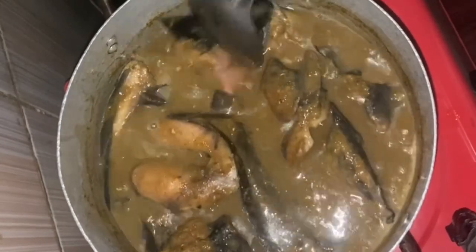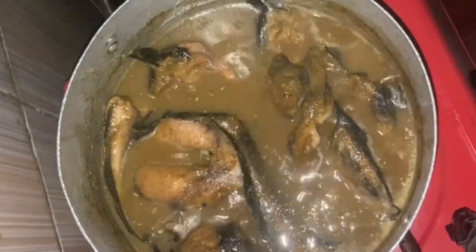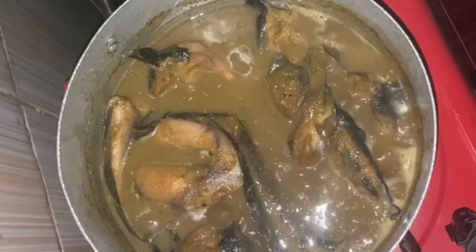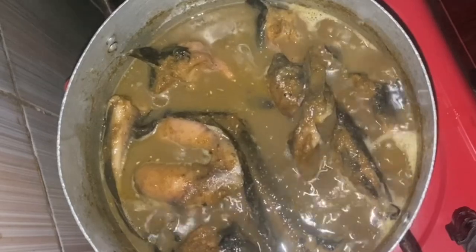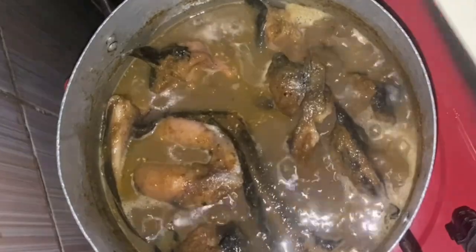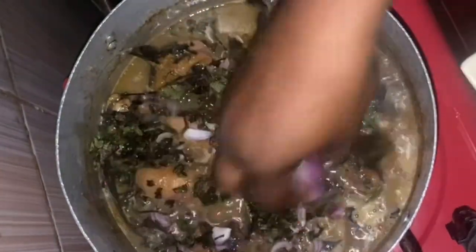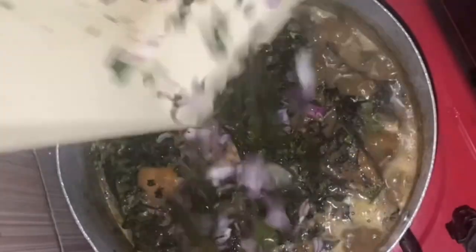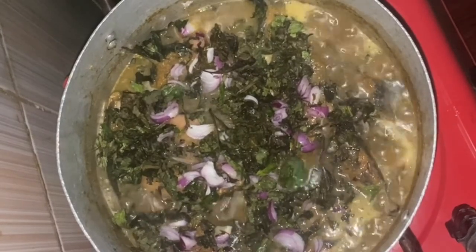At this point our pepper soup is ready — everything is smelling so good, trust me you have to try this recipe. It will definitely boost your immune system; it's so nice and delicious. I've put it on low heat since it's already done, and I'll go ahead and add my scent leaf and onions for the finishing, just to garnish. Scent leaf is really nice and medicinal — it really boosts your immune system.